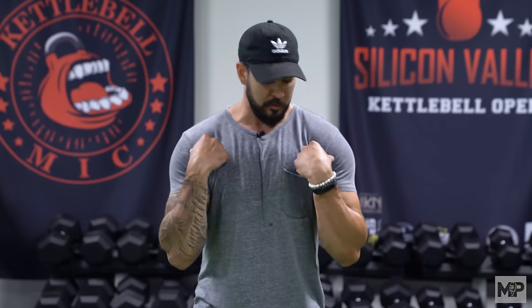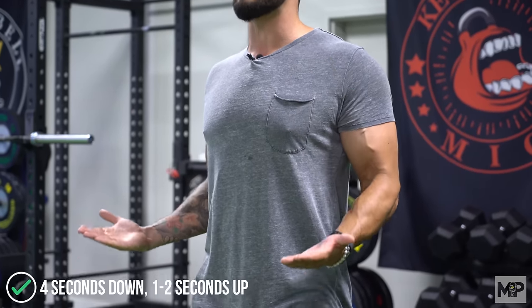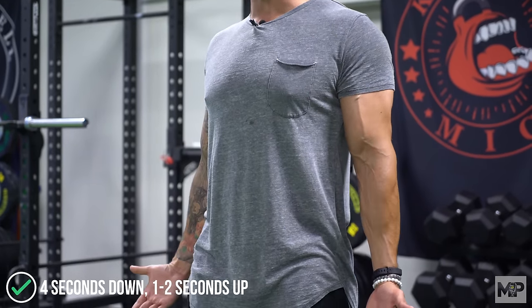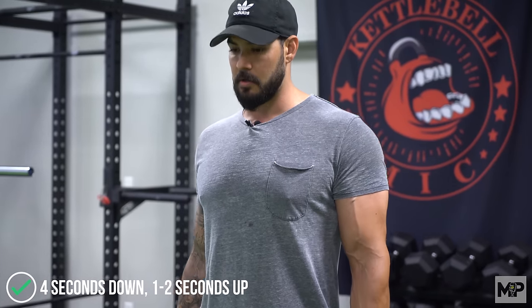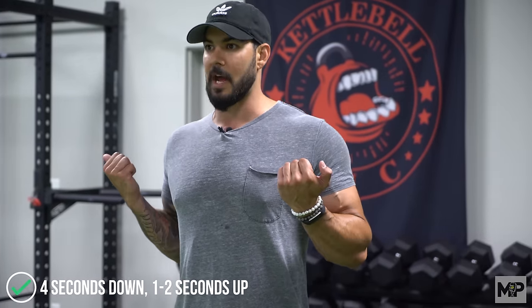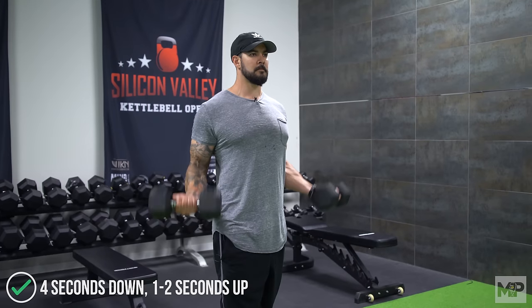When that happens, retract the shoulders and keep the elbows peeled back. This is where tempo becomes really important. When I teach this movement, I like to teach a four-second negative — resist the weight on the way down for four seconds, nice and slow and controlled, all the way to full extension. Then come up in one to two seconds. Four seconds on the way down, one to two seconds on the way up. When you do that, it helps control the weight and keeps you from swinging the dumbbells and incorporating other muscles.